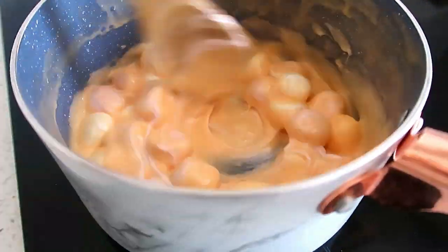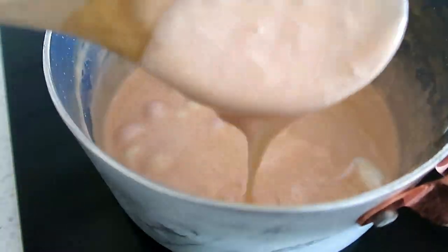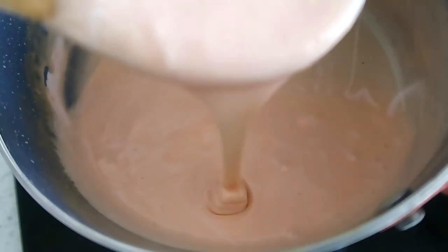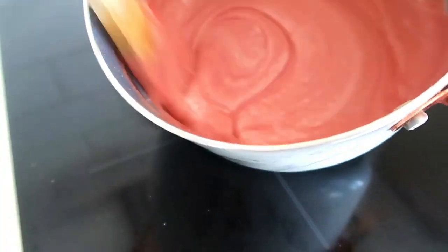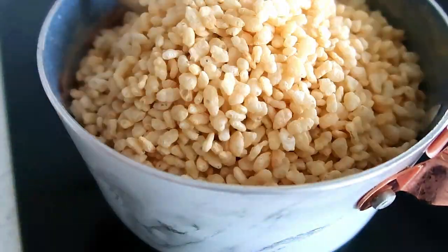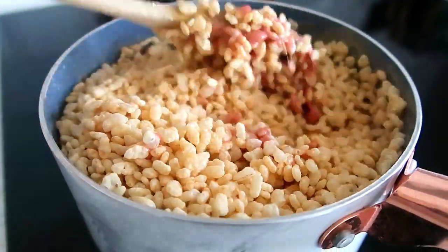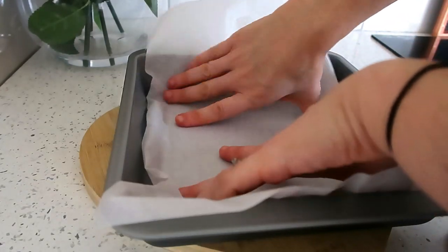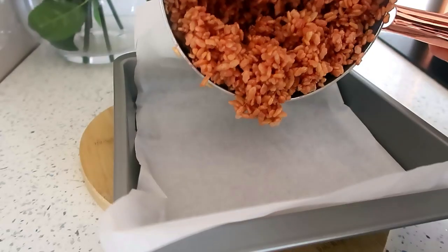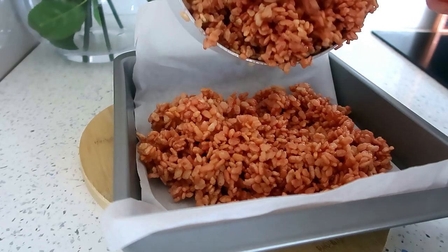I wanted a nice bright pink colour for Valentine's Day. Then I added the rice krispies and made sure they were completely coated. Once I was happy with them, I put them into baking dishes on baking paper so they wouldn't stick and pressed them down. You can put some butter on your hands or on a spoon to help flatten them down because they can be really sticky. Then I put some sprinkles on top.